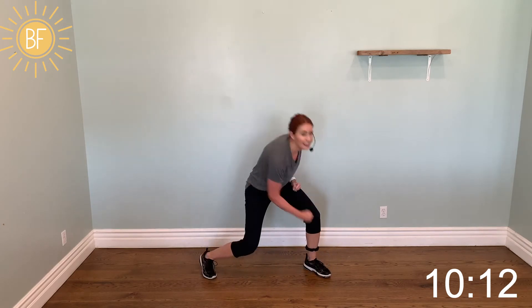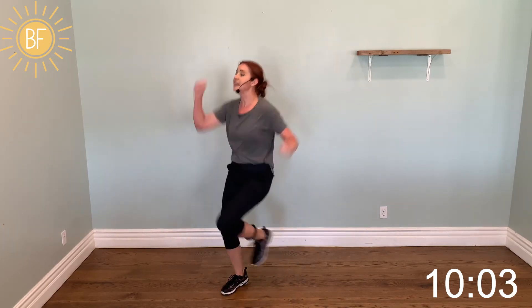Come on — step, hitch kick, step, hitch kick.